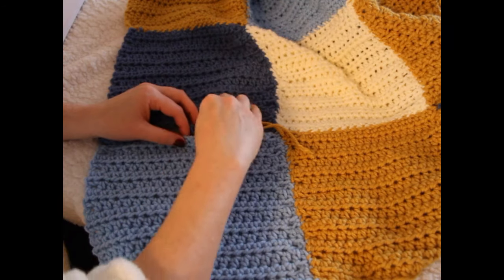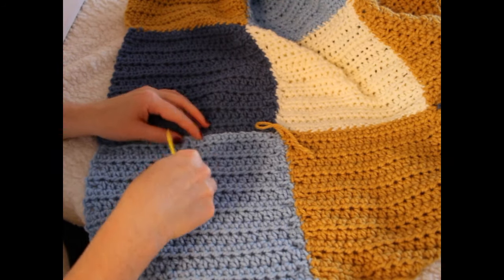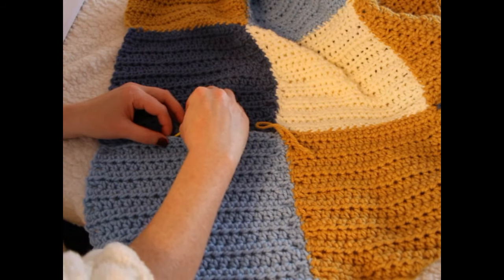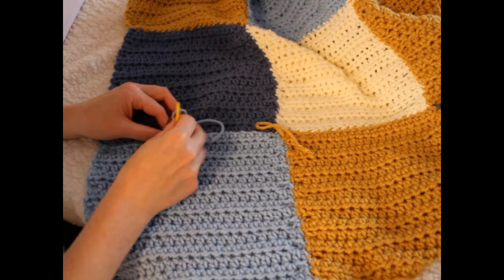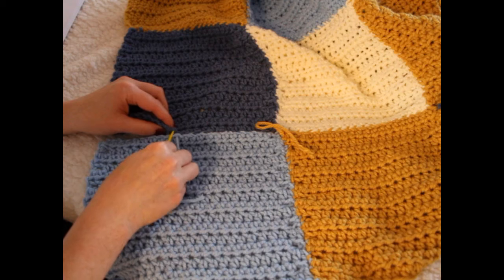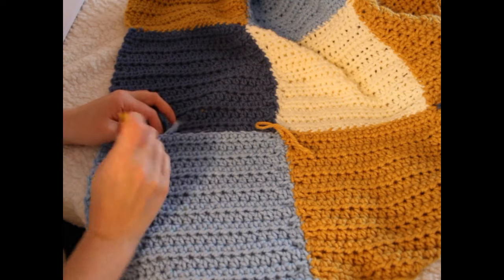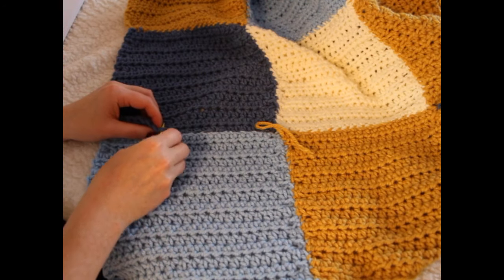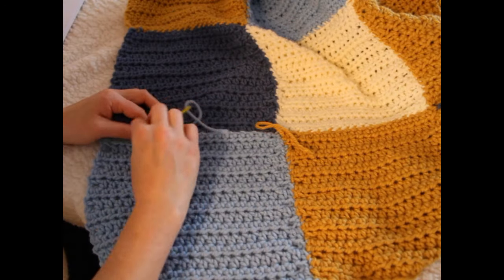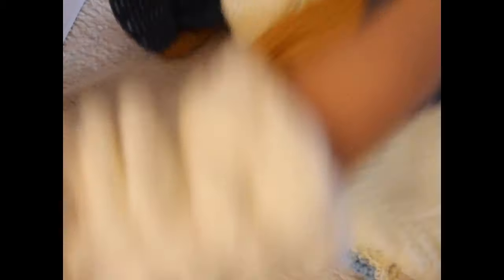What I've done is tidy up my loose ends on every row — meaning I tidy them up as I go along. I prefer this because I don't like having a big project with loads of loose ends to deal with at the very end. I find it's easier to tidy them up as I go along or after each row.